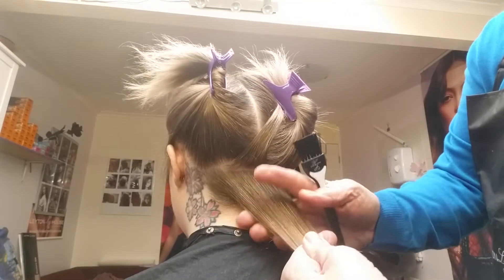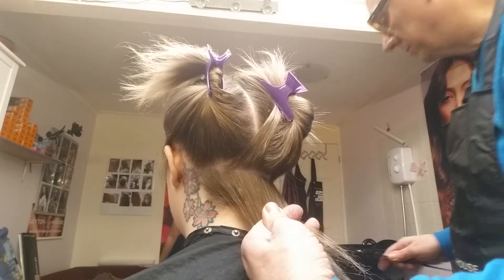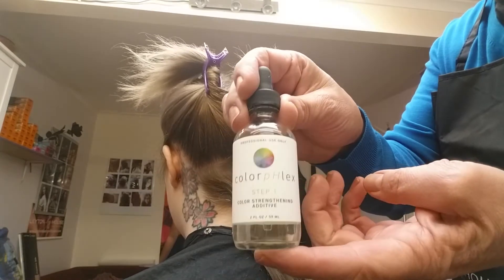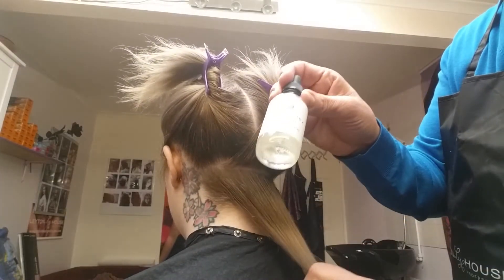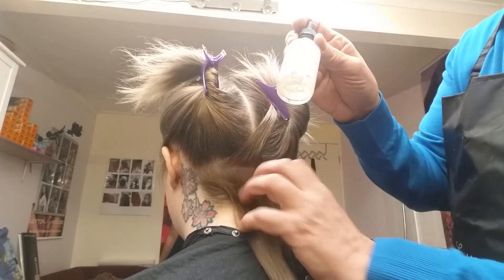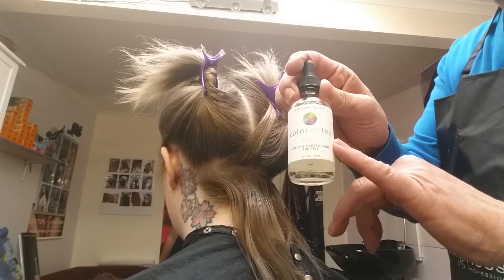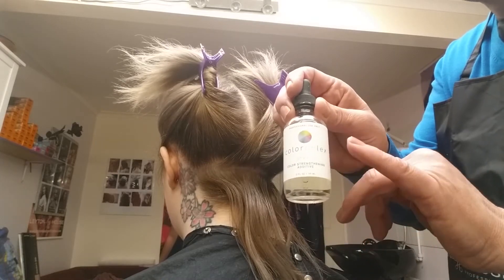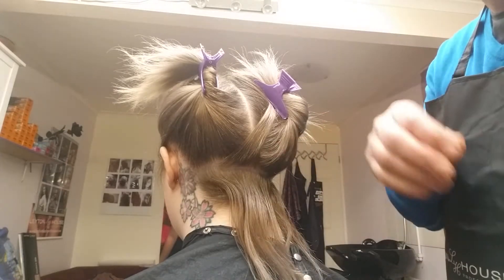I'm going to start at the back because the underneath hair at the back is always the darkest and always takes the longest to lift. I'm also using my trusty Colour Flex so the integrity of the hair isn't compromised too much — it keeps the condition and makes the hair feel a lot stronger, and the colour comes out a lot more even. I've put about 7 mils into my mixture.